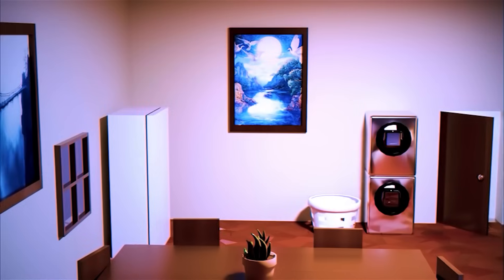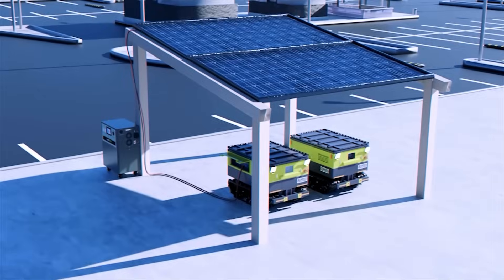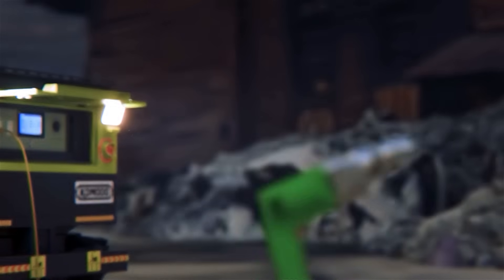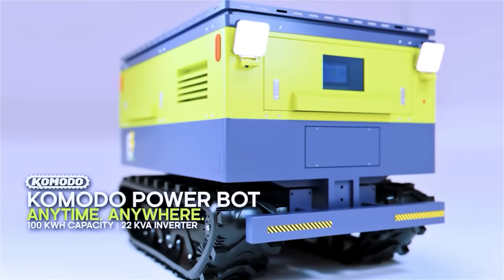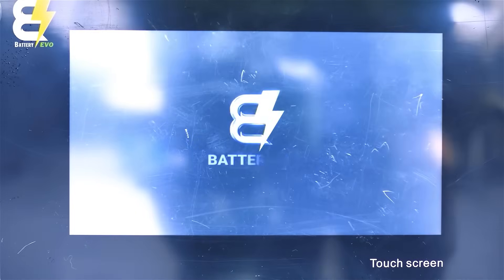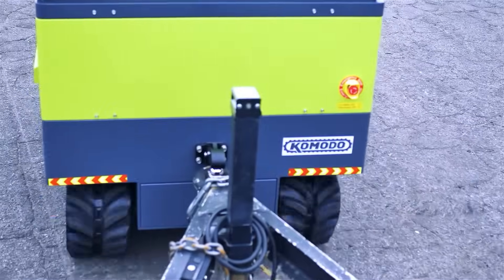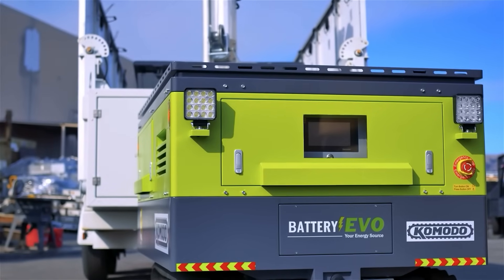Whether you're using it for home backup, industrial power, electric vehicle charging, heavy-duty towing, or anything else, the Komodo is built to withstand. With a built-in touchscreen inverter, high-output power ports, and rugged tank tread mobility, the Komodo is revolutionizing off-grid energy.